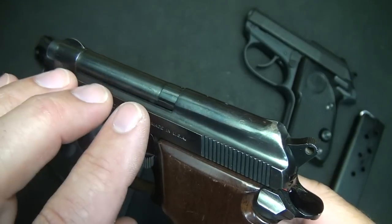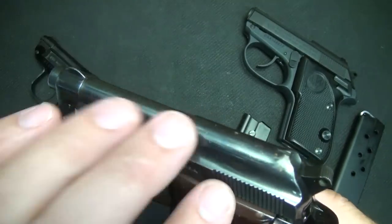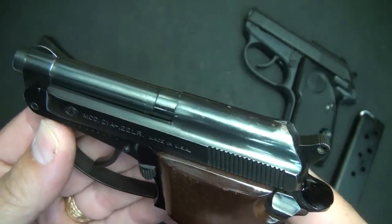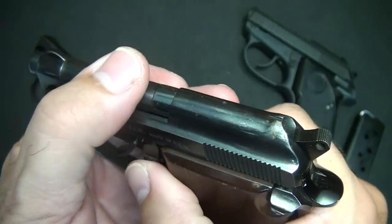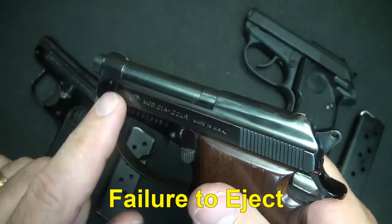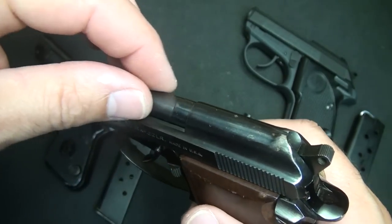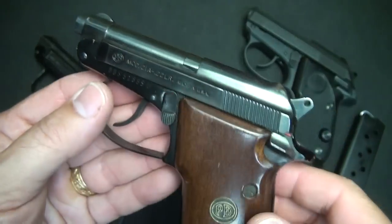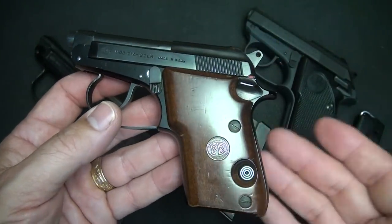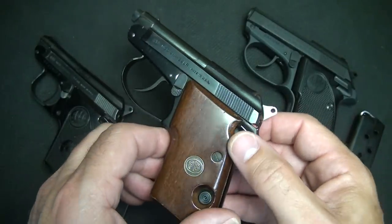One of the things about the Beretta design is that there is no hood over the barrel — the barrel is completely free. Some people say that allows for debris and other things to get in the action. But one advantage is it keeps from failures to feed, especially if the slide's coming back, as it doesn't get caught on the upper part of the slide. That's one of the reasons why the Beretta 92 became so popular — it was pretty functional where other pistols may jam in harsh conditions.